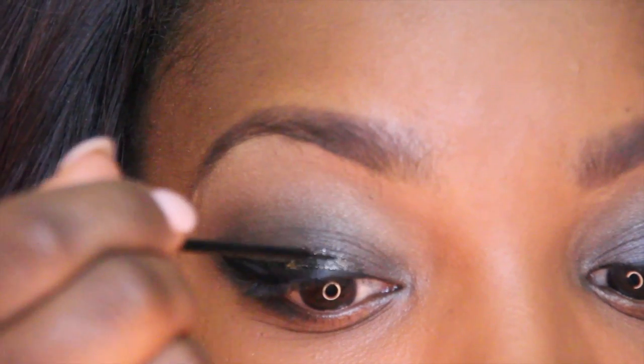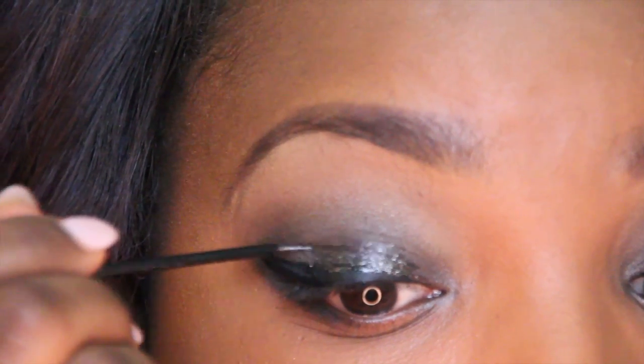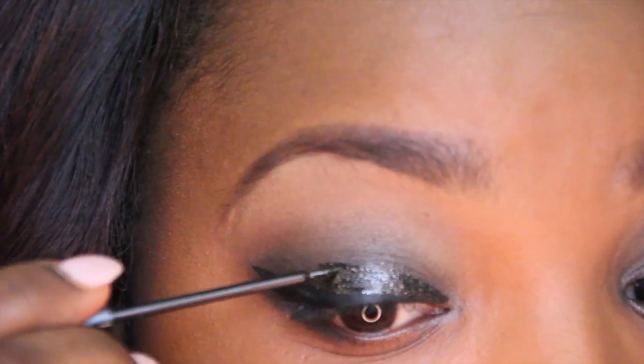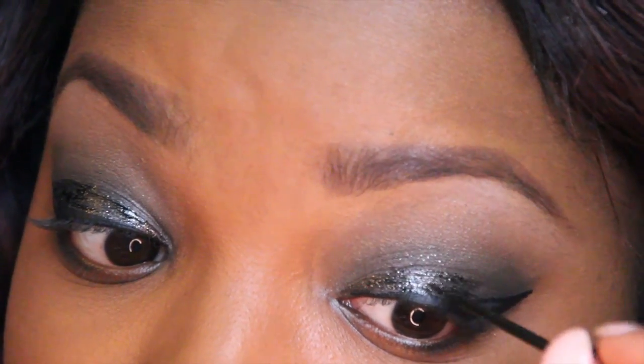Now it's time for the glitter. I'm going to use my NYX Gunmetal Liquid Glitter on my mobile lid, and I'm just going to kind of go in the same direction as my wing liner. I just want to kind of exaggerate this a little bit without it being so dark. This actually gives me a really nice dewy lid — I think you guys would love this.